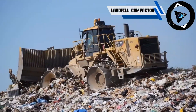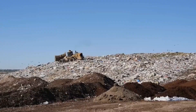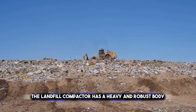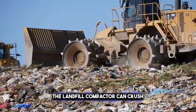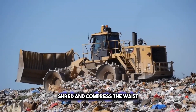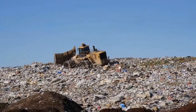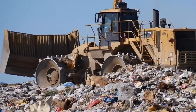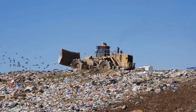Another type of compactor is the landfill compactor, specially designed to compact waste materials in landfills or recycling centers. It has a heavy and robust body, with large wheels that have metal teeth or spikes. The landfill compactor can crush, shred, and compress the waste, reducing its volume and increasing its stability. It can also spread and level the waste, creating a uniform layer. It is a complex and costly machine requiring regular maintenance and cleaning, powered by diesel engines with a cab for the operator.